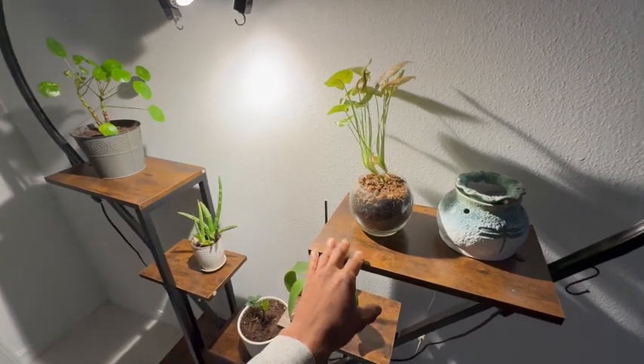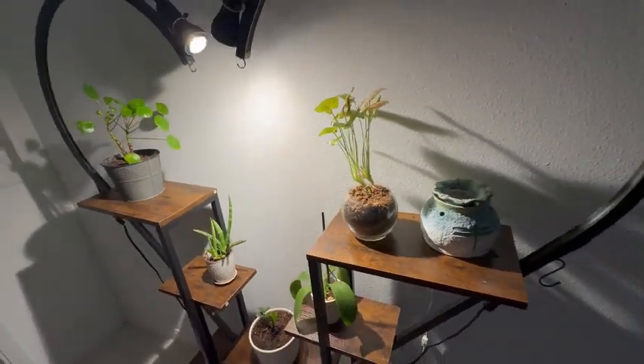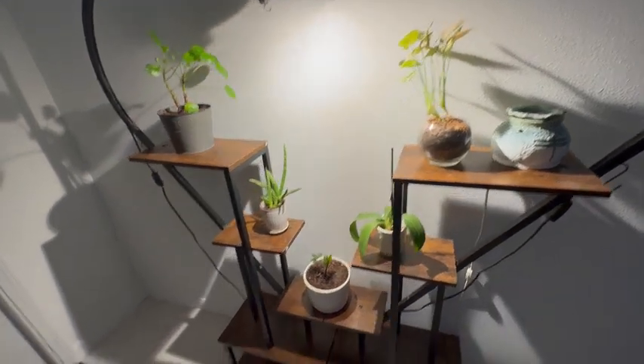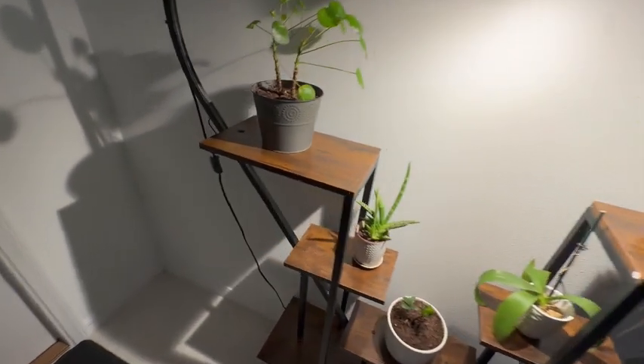On here, you can put multiple plants up on the shelves. It's really solid and durable. We actually have a wax melt on here as well. There are some hooks, so you can also hang some plants on both sides.